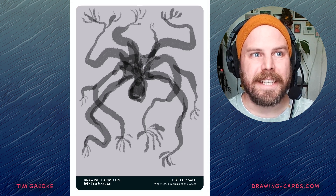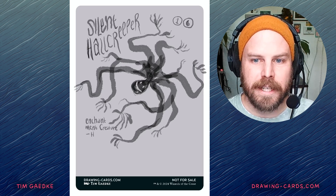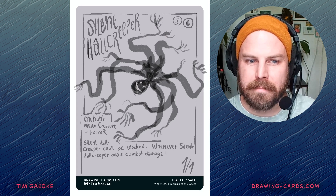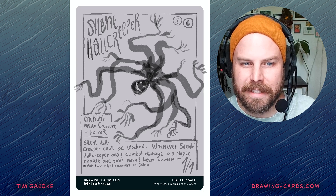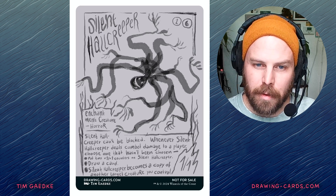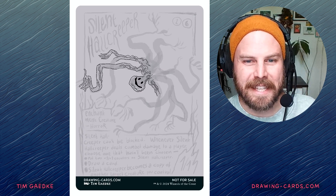Silent Hall Creeper is a little creepy crawler that can't be blocked. I thought it probably has many, many legs or arms or limbs — I don't know — that creep. And it is silent. I imagine it making little squishy sounds while crawling through the halls. And maybe it's like a little slimy.